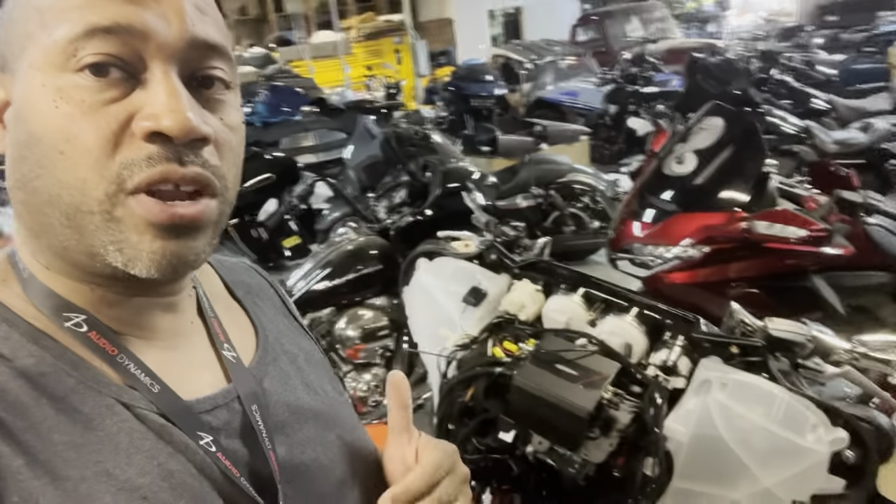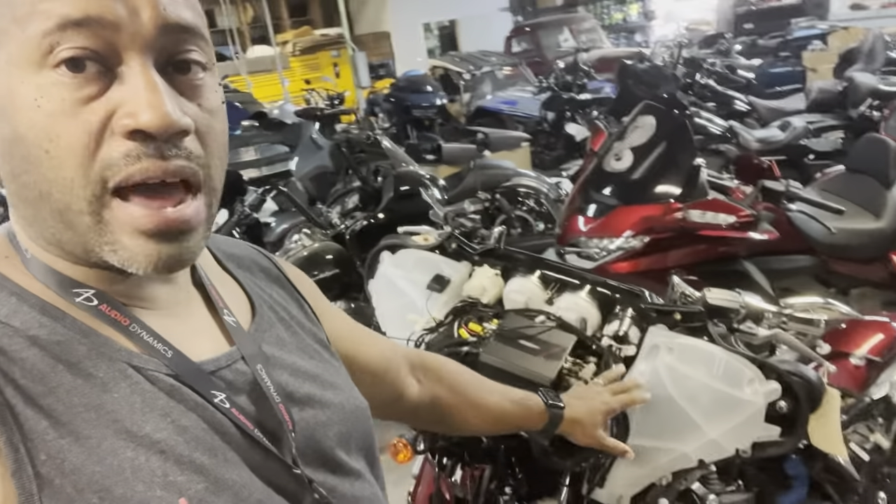On the 13 and older Street Glides, I get asked a lot how we fit multiple amplifiers in the fairing. On the 14 and newer Street Glide like this one, it's a lot easier. There is a lot more room.